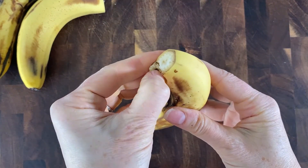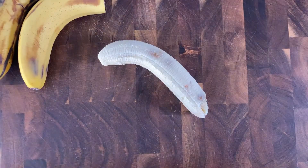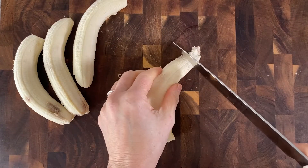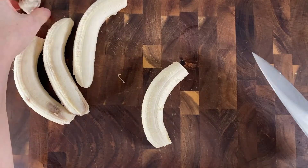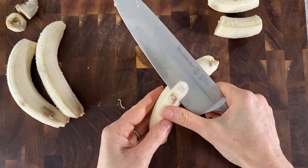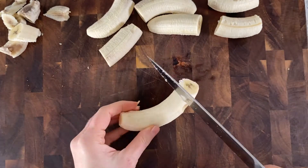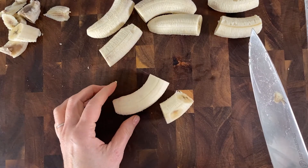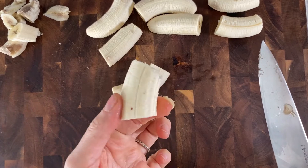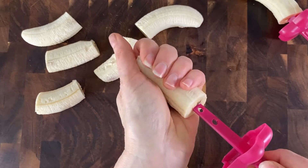First you're going to want to freeze your bananas — of course we have to peel them first. You want to just trim off any bad spots. My bananas have gotten a little bit ripe so I've got some browning going on, but no worries. If you have to remove too much from a banana, just don't plan on having two usable halves — go with the good half. This makes a good little munchie.